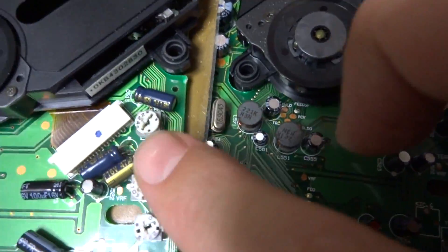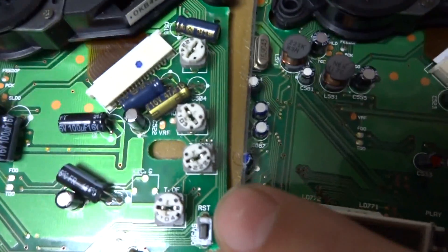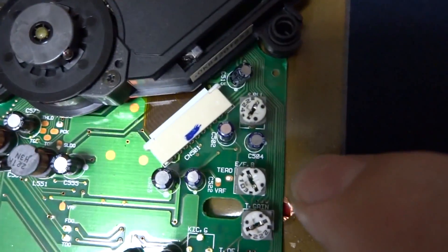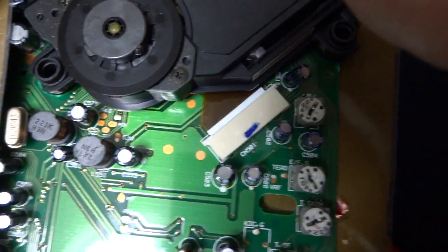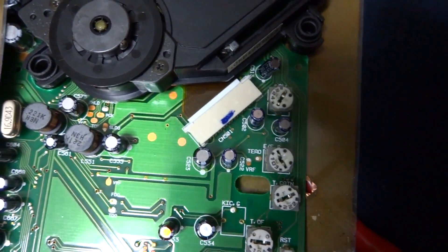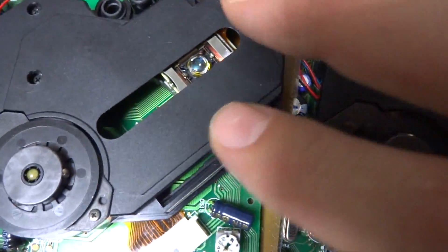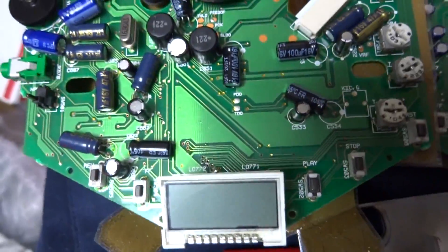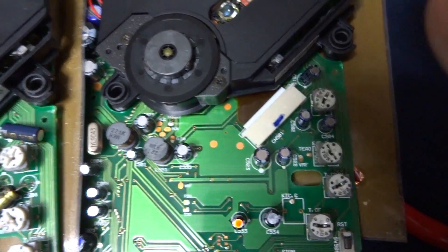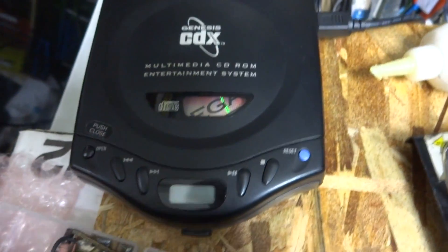We've now got an exact replica of the pot positioning — dead on, exactly the same as the working unit's pots. Let's hope this one will match and we'll have good luck just adjusting it like this. We'll give it a go — it should at least be doing something. Hopefully the laser mechanism will roll back up, and it would be nice to get a display. Let's put it back together and give it another try.